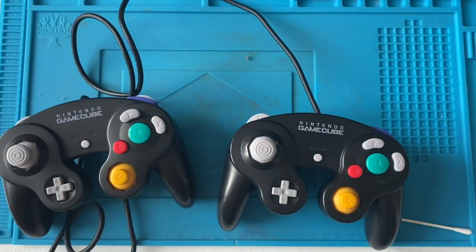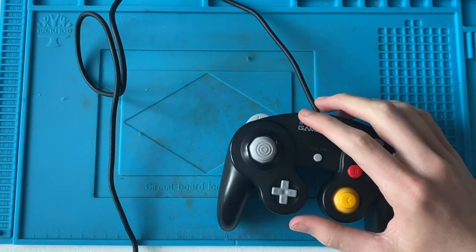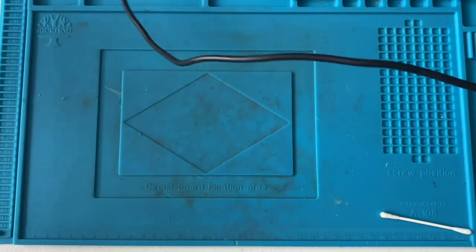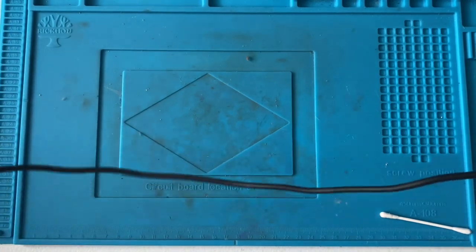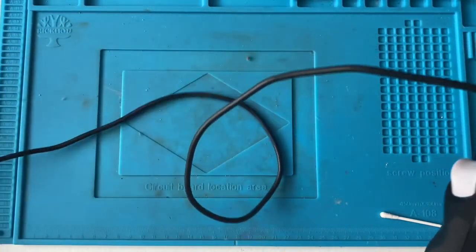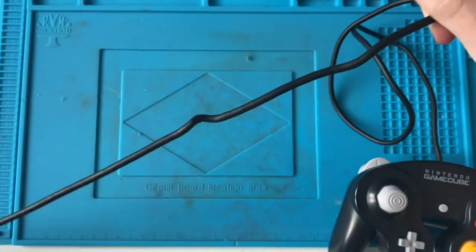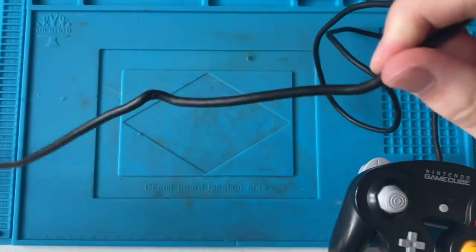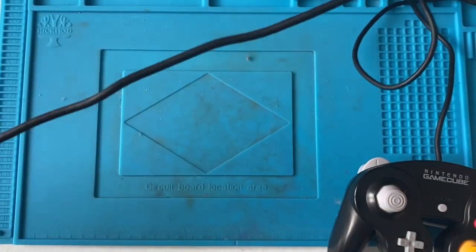Both controllers are done and I'm pretty happy with how they've turned out. The only thing I'm not happy with is the cables — I don't think there's much I can do about them. This one, even if I stretch it out, it just returns to a loop. As you go up the cable there's like a knot in it, which is the actual cable itself inside that's twisted.